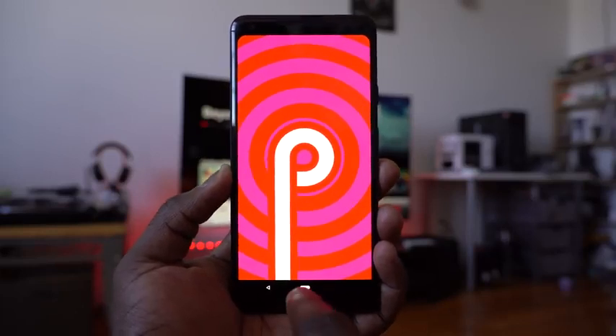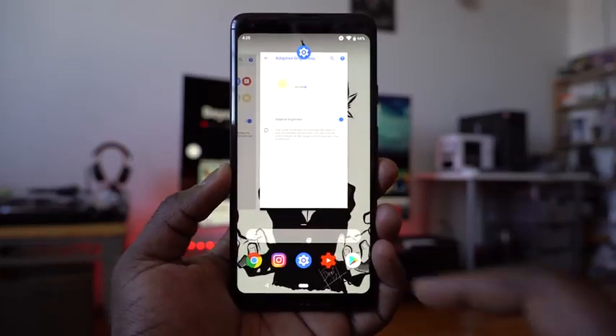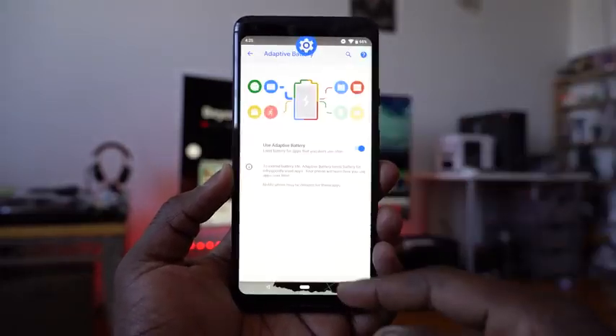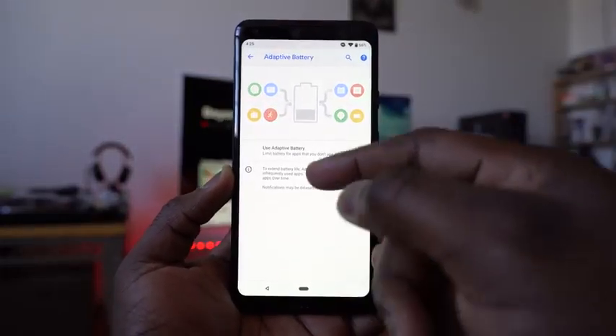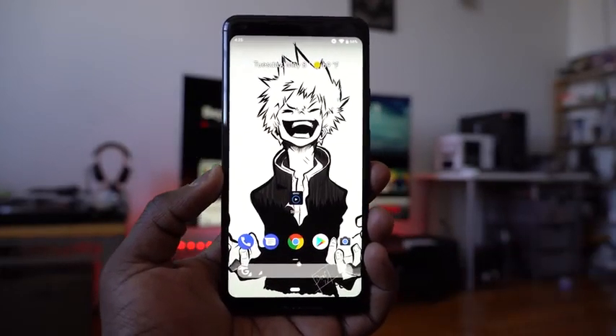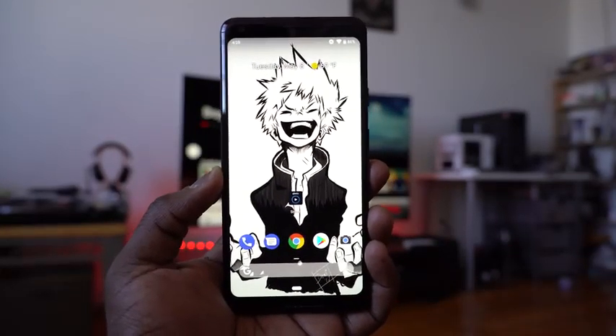Just to recap, you can swipe up from the home screen and navigate to different applications. I do like the quick gesture access of going back and forth. The multitask button — I kind of miss it a little bit, but I've only used it for about an hour. There's a lot to see with Android P and many more features will be added as it moves forward. I really like the dashboard and want to see how it affects my day-to-day smartphone use.